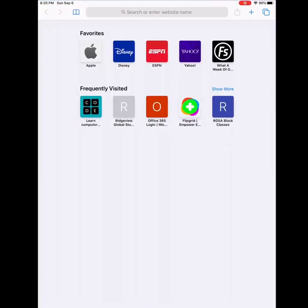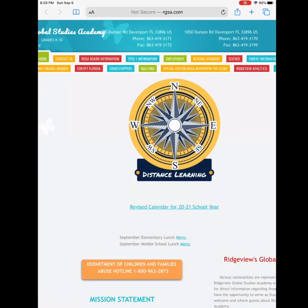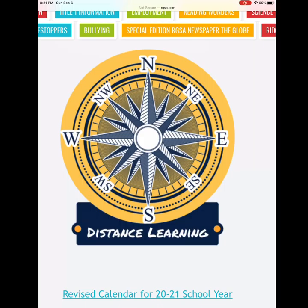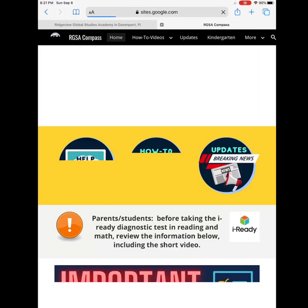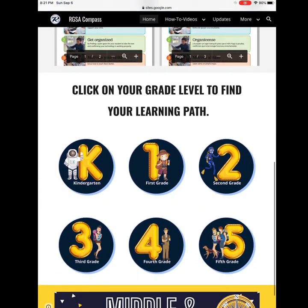You will start by clicking on your favorite browser and going to rgsa.com. Like always, you will click into the distance learning compass. Inside the compass, you will find your grade level and click on it.